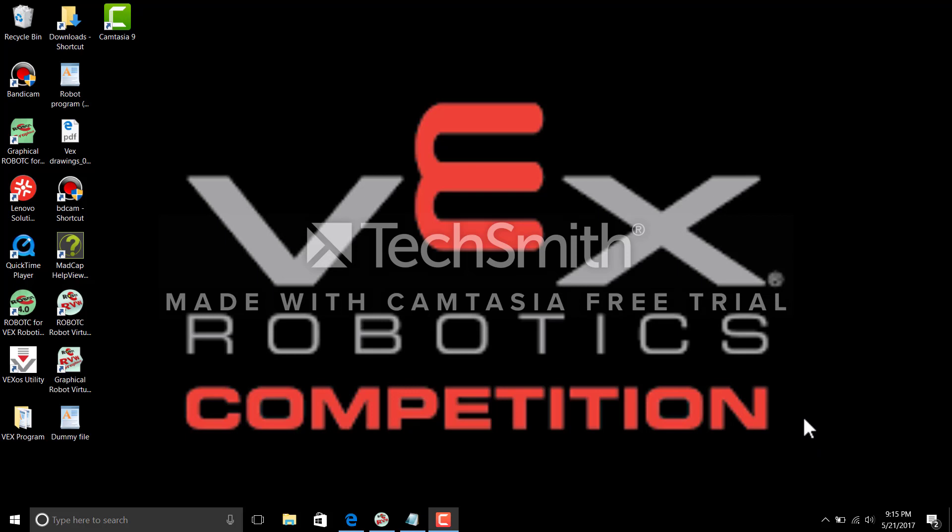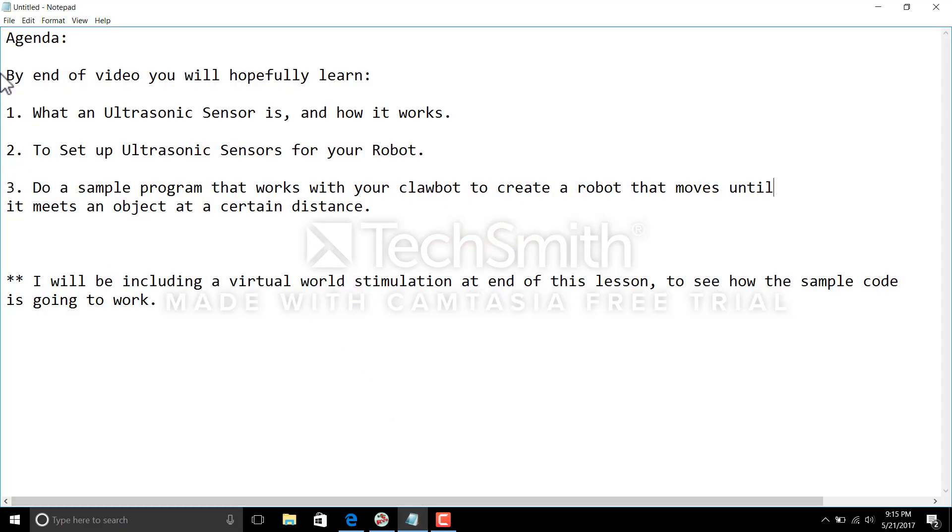Hello everyone and welcome to Robot C for Dummies. Today's video is going to cover VEX ultrasonic sensors. This is the agenda I set for myself, and by the end of this video you should be able to learn what an ultrasonic sensor is, how it works, how to set up ultrasonic sensors for your robot, and a sample program that works with your claw bot to create a robot that moves until it meets an object at a certain distance.